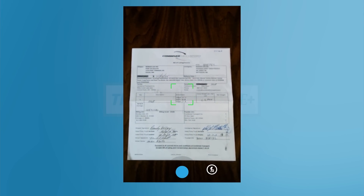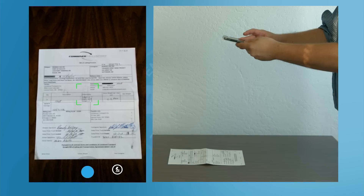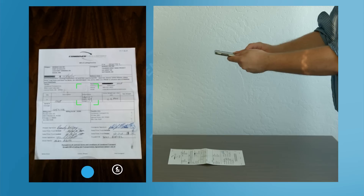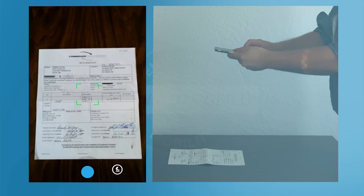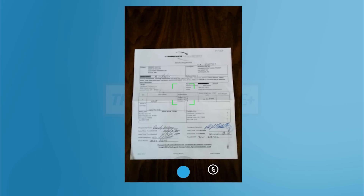Your screen will now display your camera's feed. Hold your phone approximately one to two feet above your document. Try to avoid casting any shadows. Sometimes it helps to hold your phone slightly back and angled. Make sure that all four corners of the page are visible on the screen. When you are satisfied, press the blue button to take the photo.